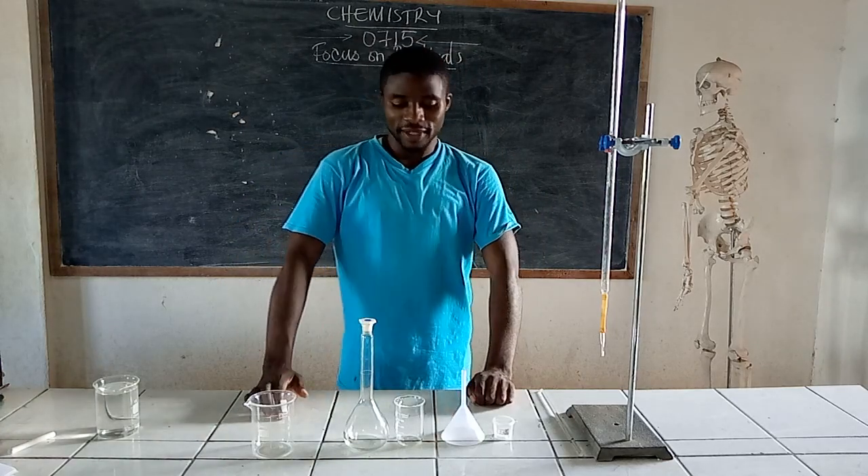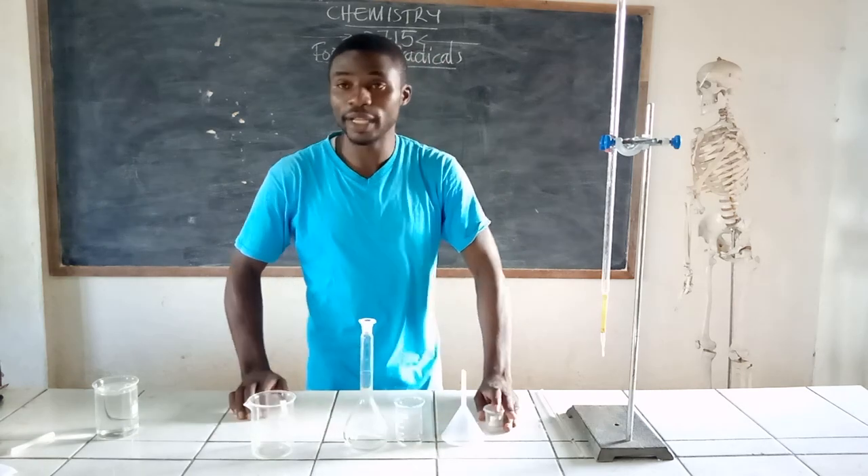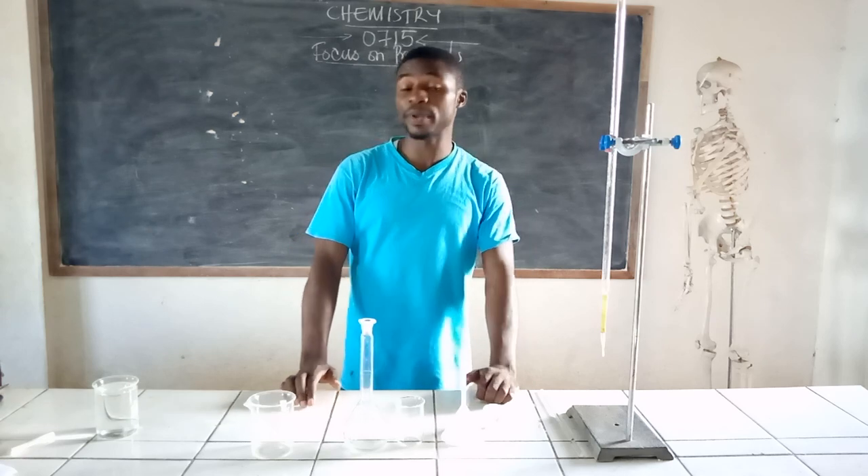Greetings and welcome to Avanthel Chemistry, focus on the practicals. Today I would like to give you a guide on how to prepare a good standard solution.